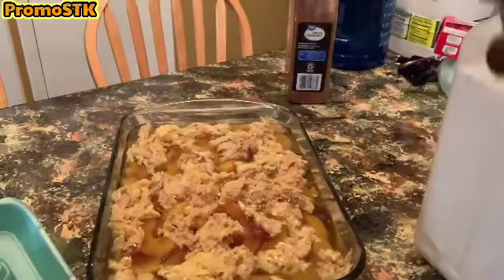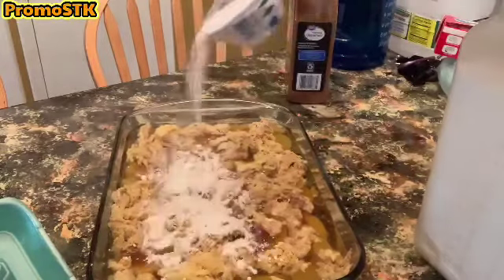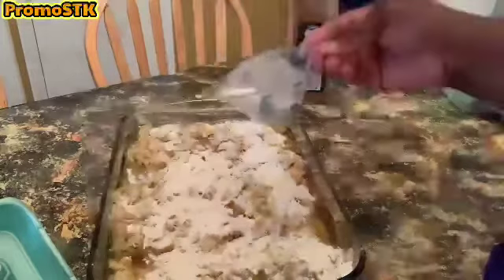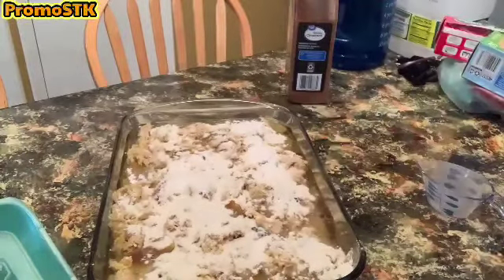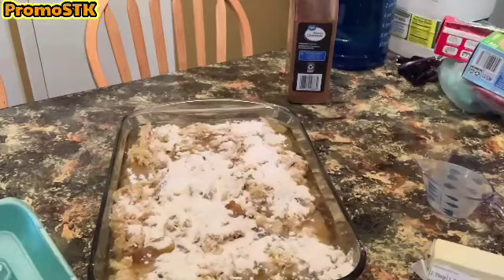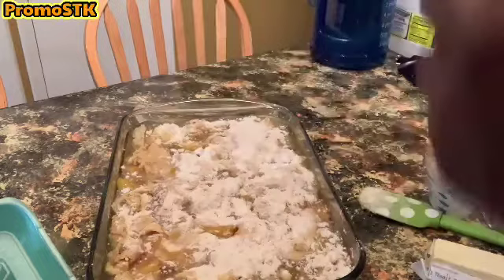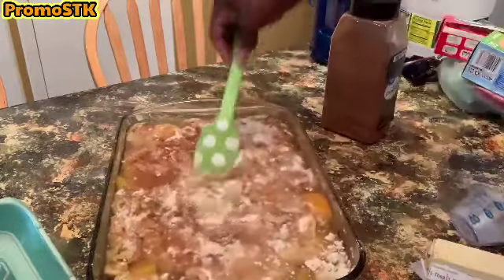We're gonna get about a cup of the self-rising flour and sprinkle it on top of the entire casserole dish. On top of the flour we're going to add a quarter cup of sugar. I have a stick of butter or margarine softened that we're gonna be slicing up over the top of this dish. After we smear around the flour mixture, we're going to add about two more tablespoons of powdered cinnamon.